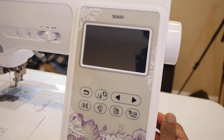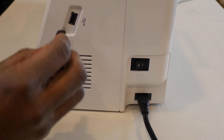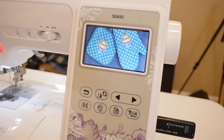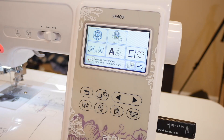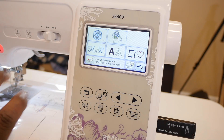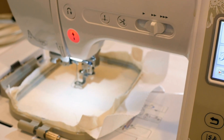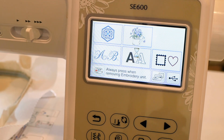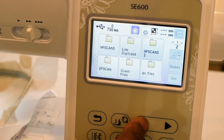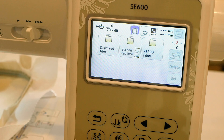First things first, we're going to reach on the side and turn on our SE600. We're also going to take our memory slot and insert it in the side of the machine. Then we're going to touch the touchscreen, press OK, hit cancel so it doesn't show our last embroidery file. We have our hoop and our stabilizer in — we'll navigate through our system to our digitized files folder and give that folder a second to pop up.